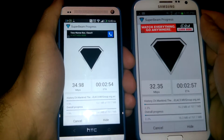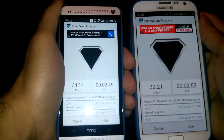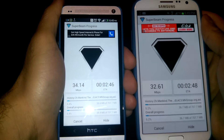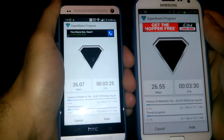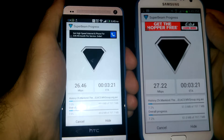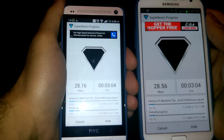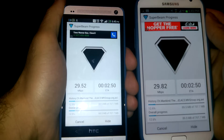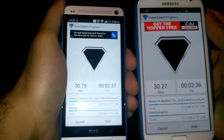It's transferring at 30 megabytes per second, one file to the other phone. This is a 700 megabyte file, and since I pressed the Go button it has already sent over 10% of the data. This movie is only going to take about three minutes to transfer — pretty incredible.